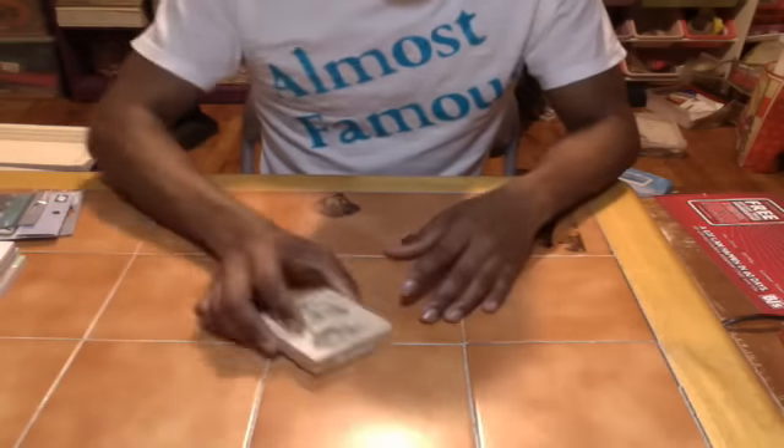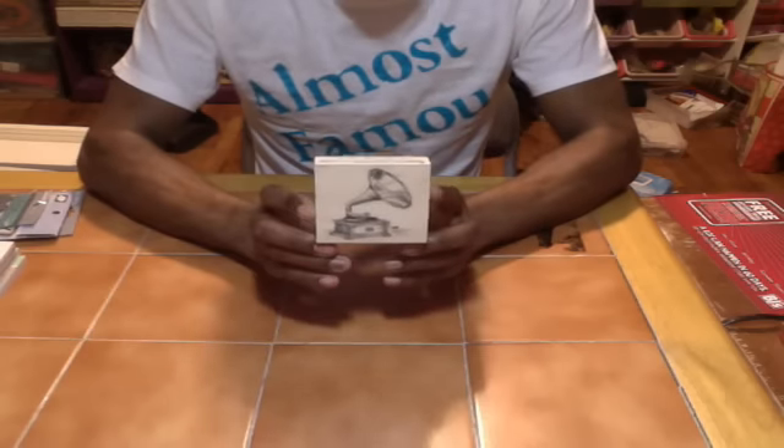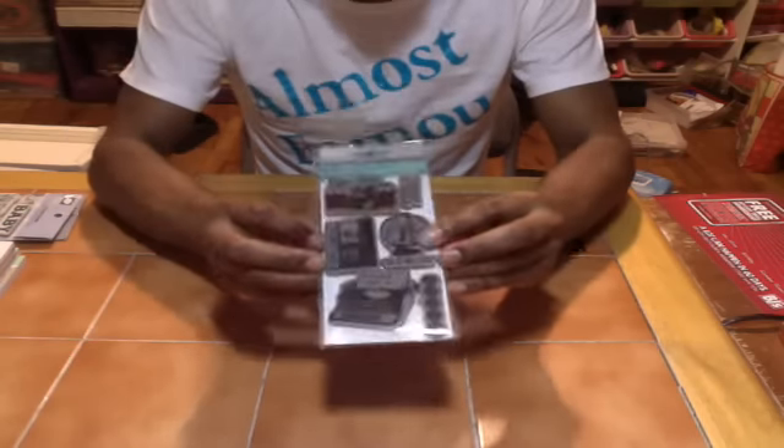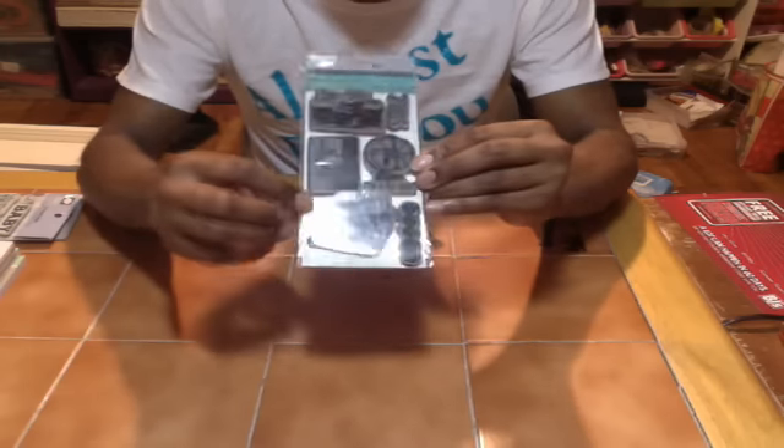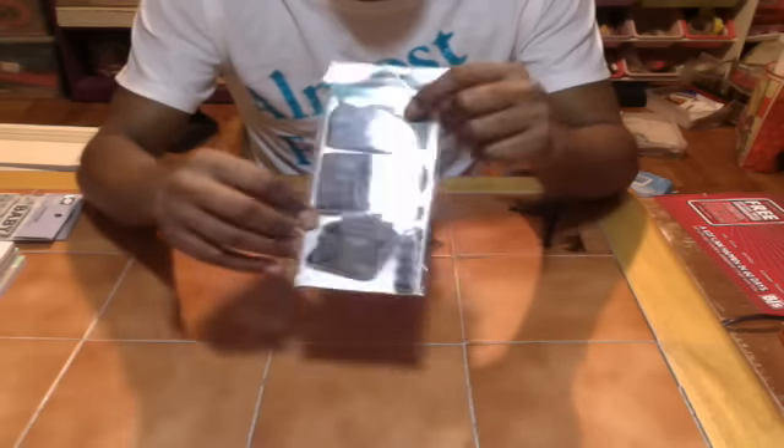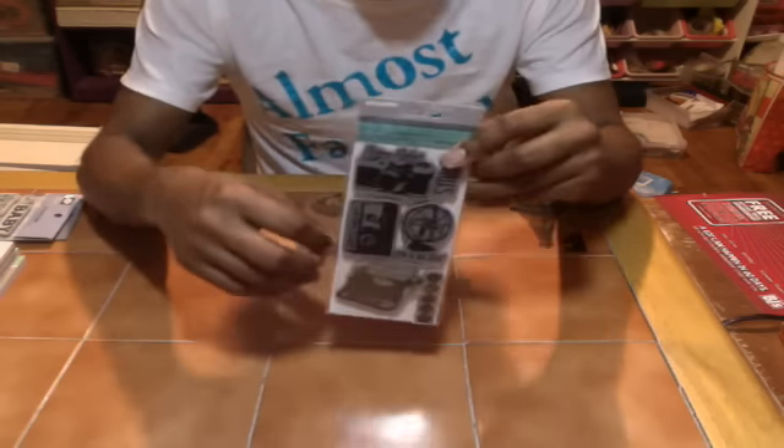Now while I was there I also got some stamps. I got the music player — old record player stamp, I love it, this is beautiful. Then I got the Retro Technology stamp set. I'm into the whole retro thing — the old camera, the cassette player, the typewriter, the 35 millimeter camera, probably even older than that.